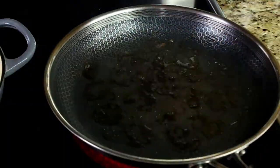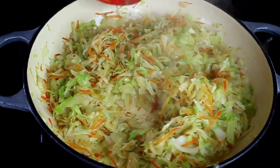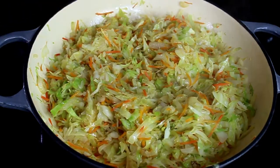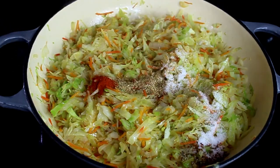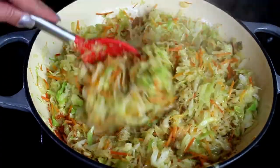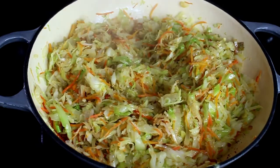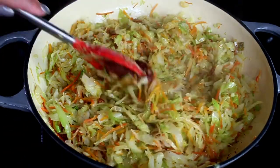After about 10 minutes our cabbage is completely soft and it's time to season the dish. I have salt, pepper, chili powder, coriander, and two bay leaves — all seasoned to your taste.